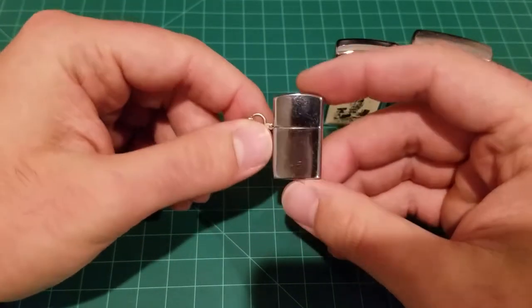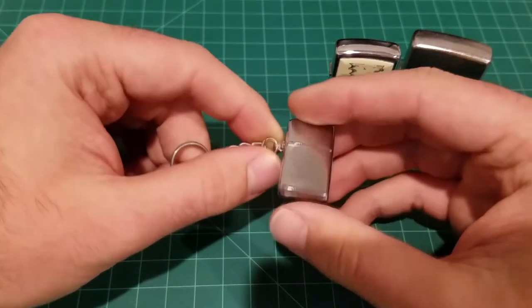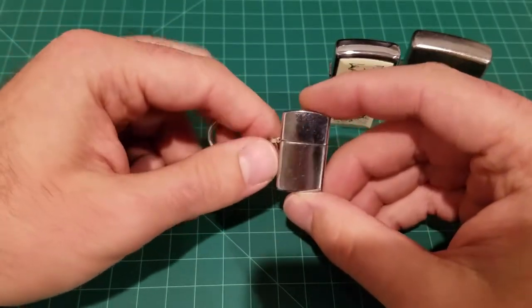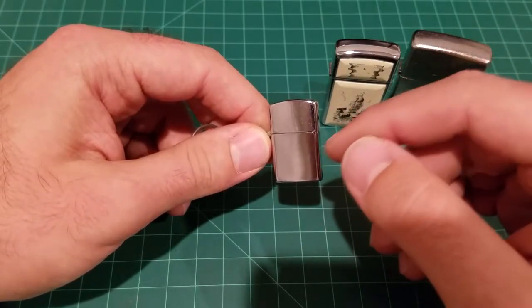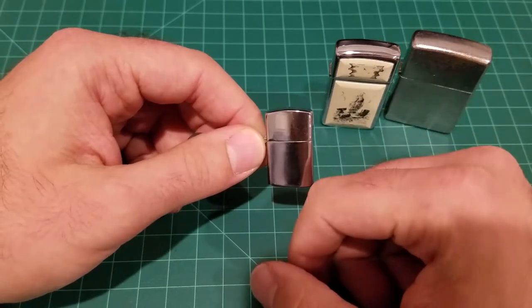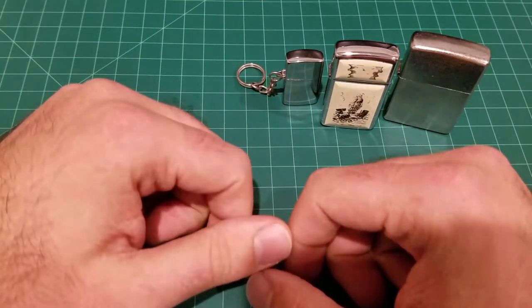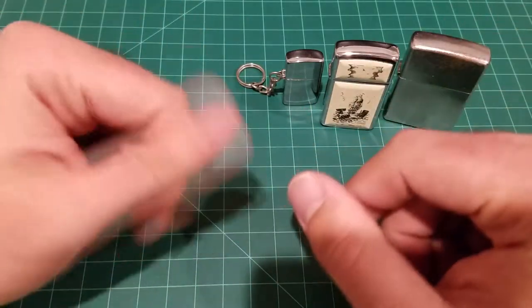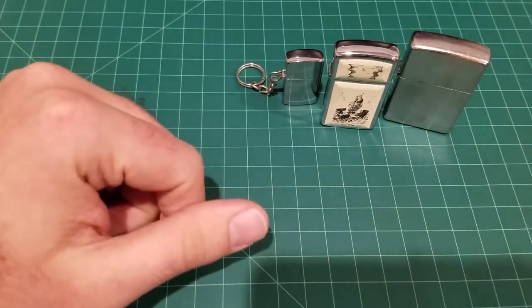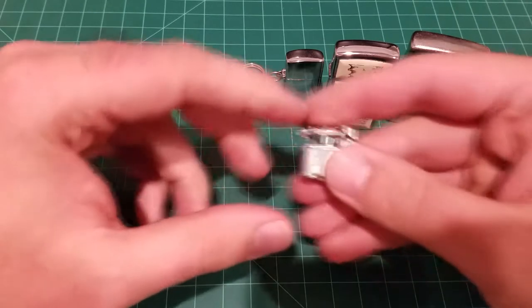I thought I'd show it to my viewers — let me know in the comments if you've seen something like this. But believe it or not, this is not my smallest lighter. There is one that's even smaller, and I'm going to show it to you right now. If you're enjoying this video so far, give me a thumbs up.